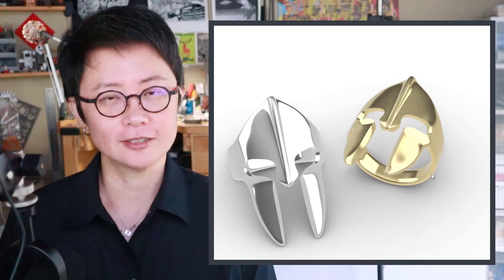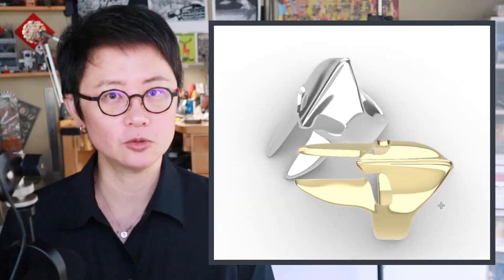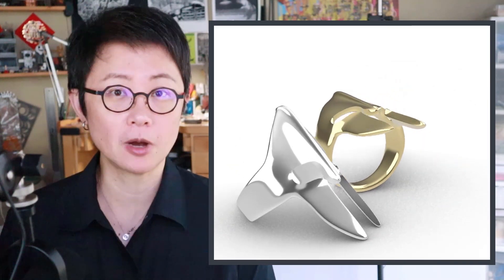Welcome back to PJ Chen Design. This is PJ. Today I would like to use a Rhino 7 Sub-D tool to introduce how to make this Spartan ring.